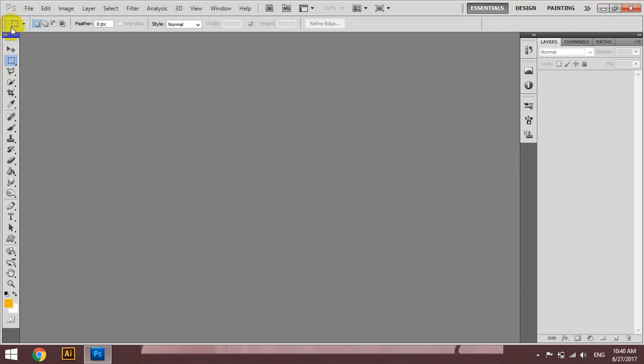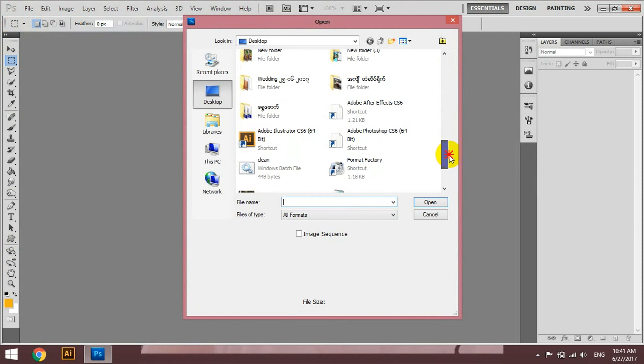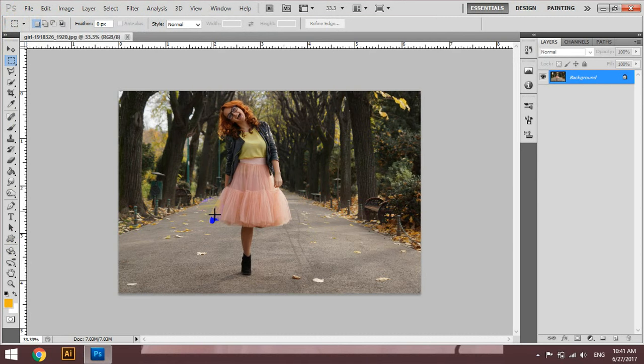When you are done, you will open the core tool. In this case, you will open the frame.